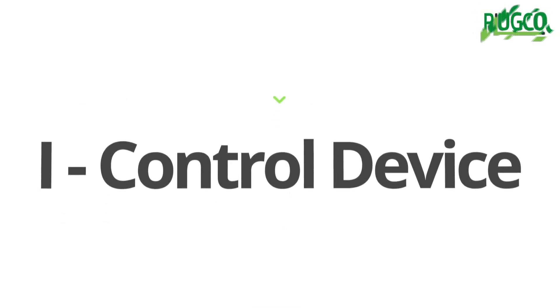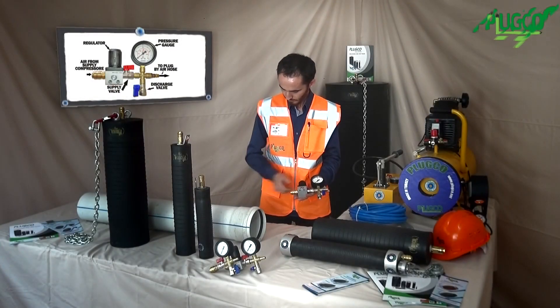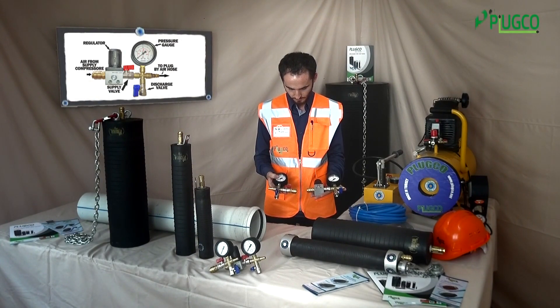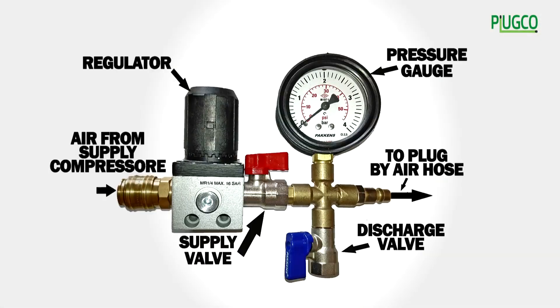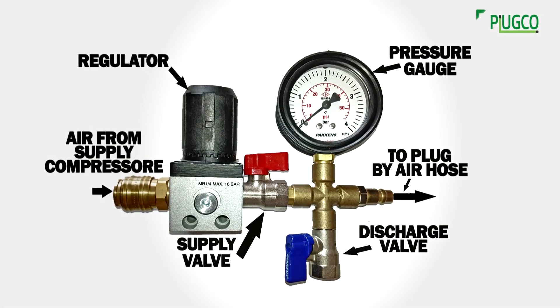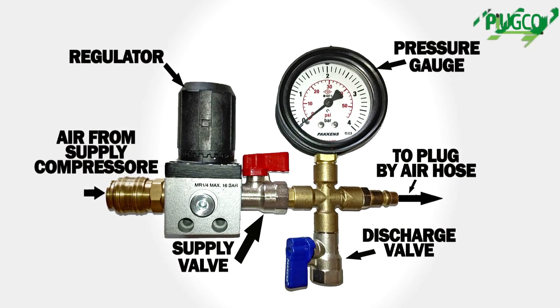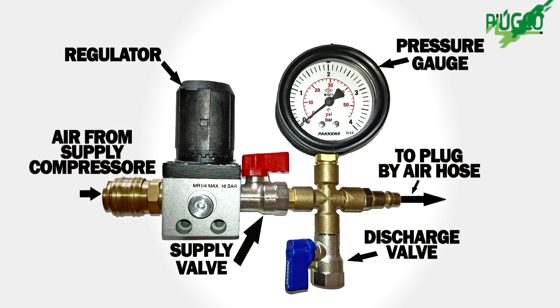Now I will introduce our accessories. The first one is the control device. We have two types of control device. It is used to monitor pressure, regulate pressure by regulator, and gauge control pressure during inflation. The device contains a dual valve system to supply (red) and discharge (blue) air.